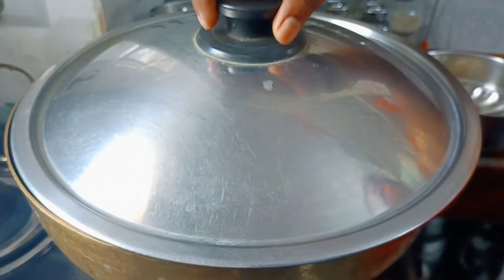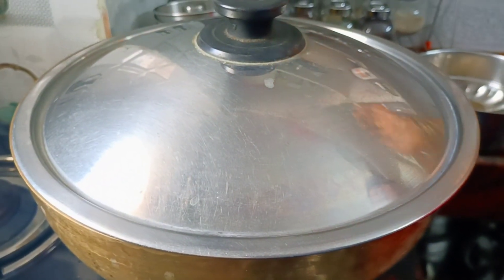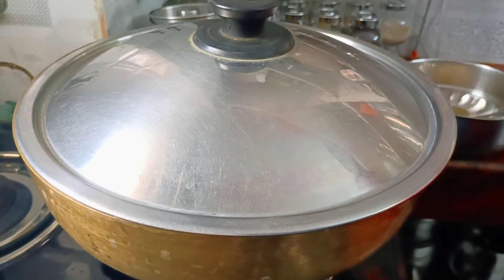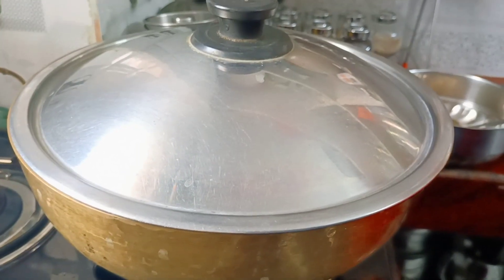For 10 minutes, we can put the curry in to cook. After 10 minutes, we will check on it.